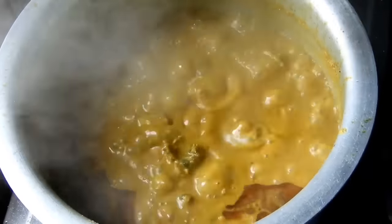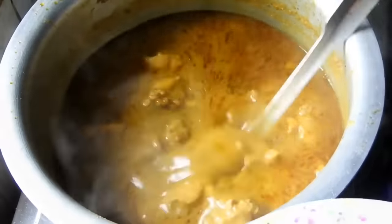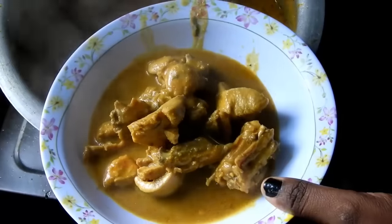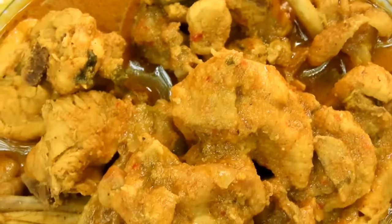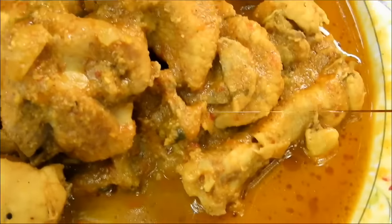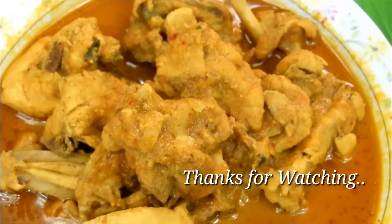It is ready — the sambar is ready. This is a good combination. If you like this recipe, please comment, subscribe, and like this video. Thank you.